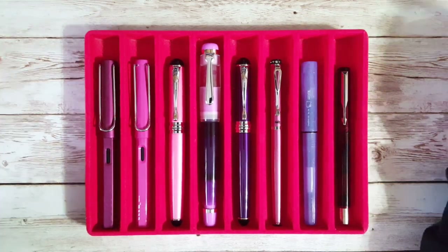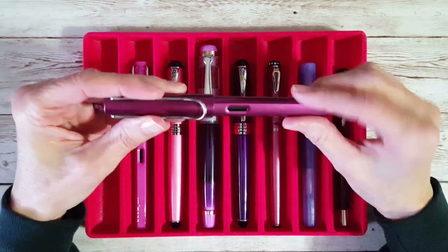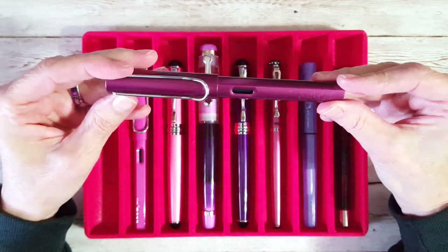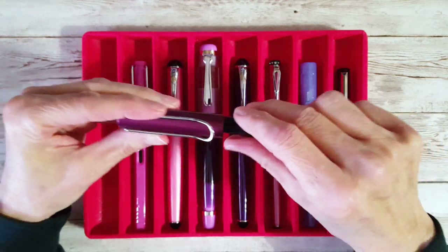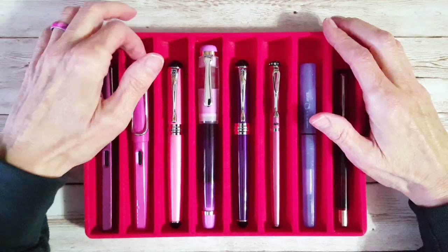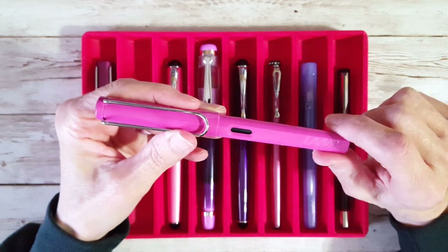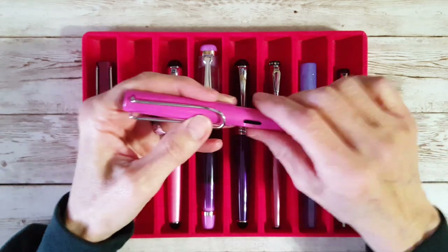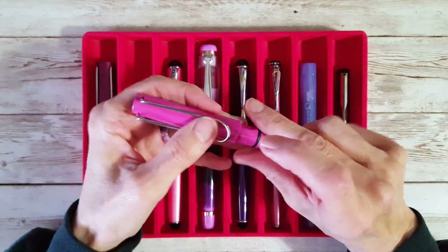First up is the Lamy All Star — I think this is a purple one, sent to me by a viewer. It has a 1.1 stub nib with a very special ink. Next up is a Lamy Safari in pink, which I just purchased with a gift card from Goulet in December, and I've put one of my older Lamy broad nibs onto it.